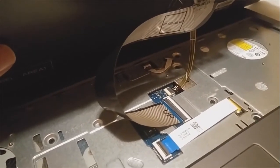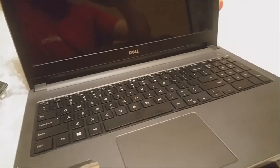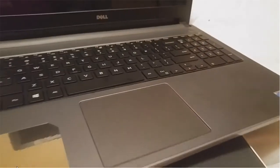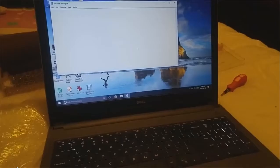Placing the keyboard back into its position. The new keyboard is in. Here's the old keyboard off to the side. I'm going to turn it on and test it out.